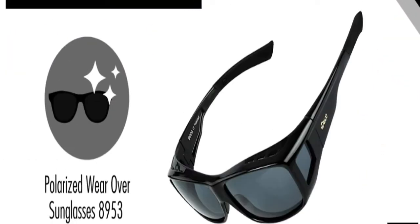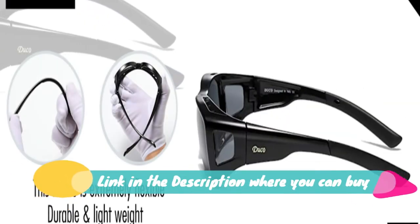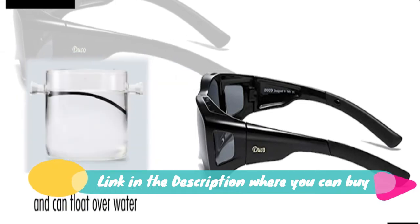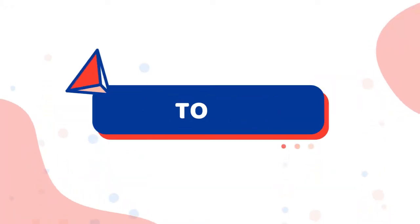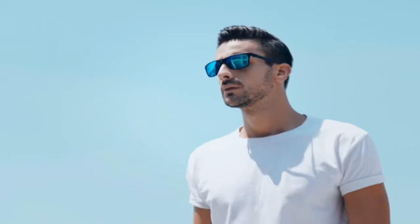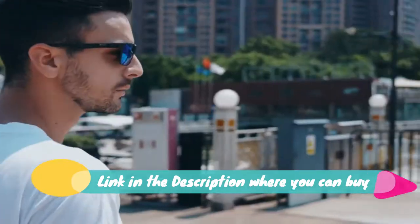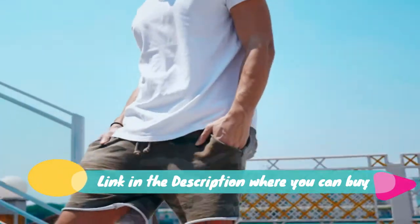DUCO unisex wrap-around fit-over glasses, polarized over sunglasses, model 89-53, TR 90 frame. Triacetate cellulose lens with polarized UV protection coating. Large lens width of four inches — polarized wraparound sunglasses designed to cover eyeglasses or prescription glasses.